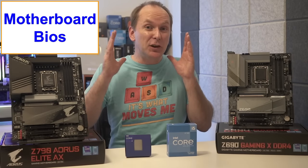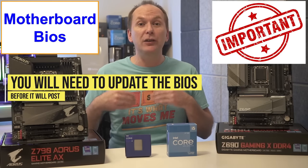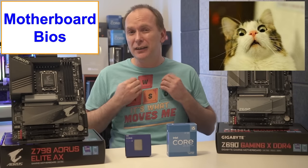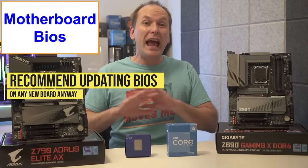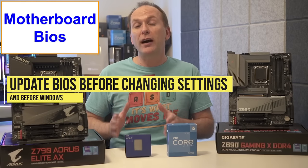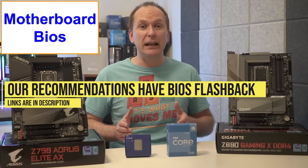Let's talk about motherboard BIOS — this is a quick but important note for Z690 motherboard buyers using a 13th gen Intel Raptor Lake processor. It's very likely you'll need to update the motherboard BIOS in order to get the system to post for the very first time. This is completely normal, and I recommend updating your motherboard BIOS to the latest version even if it posts without an update — especially before changing any BIOS settings or installing Windows. We have a whole video on how to use BIOS flashback, which Gigabyte calls Q-Flash Plus. All the Z690 motherboards we recommend have BIOS flashback.